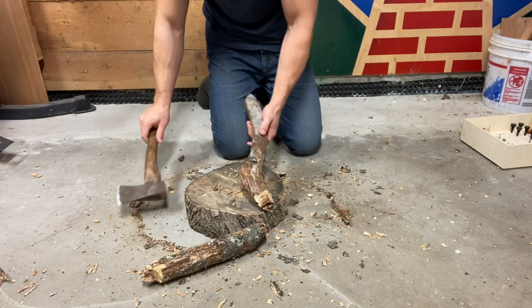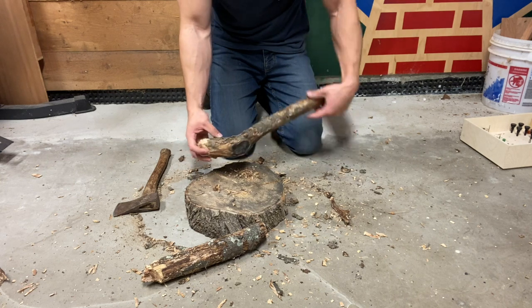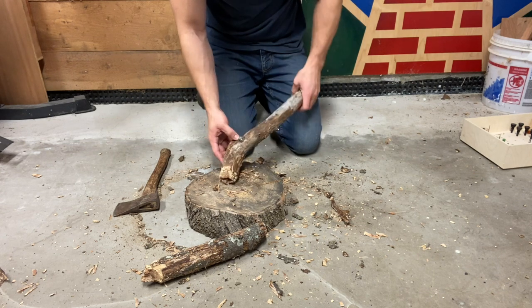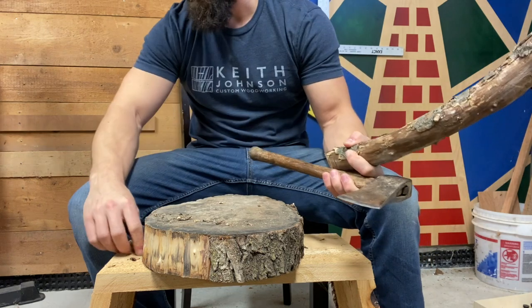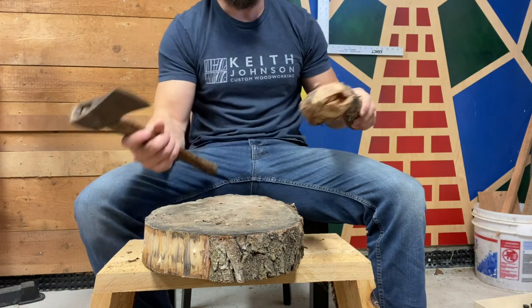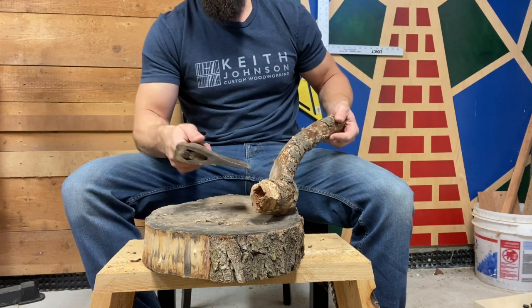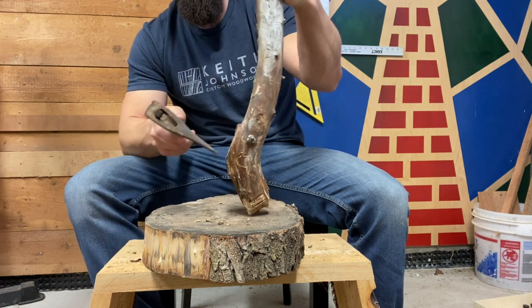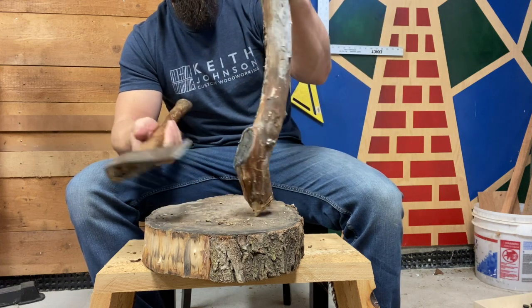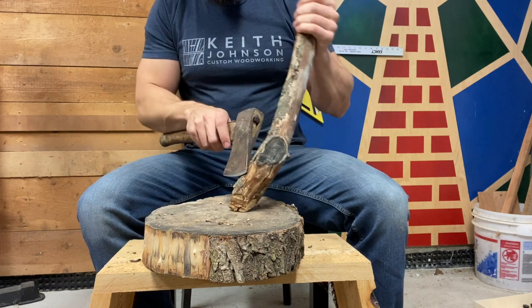I've got this nice curve, and this little bit is probably going to end up being where the bowl is somewhere in here. I'm just going to start removing material and bark and see where it goes. Now that I've got this cut to length, I slapped together this little work support real quick — I didn't feel like being on the floor the entire time. My bowl is probably going to be out of this section, and my handle will come up this way. I'll rough it out with the hatchet and then move to the grinder.